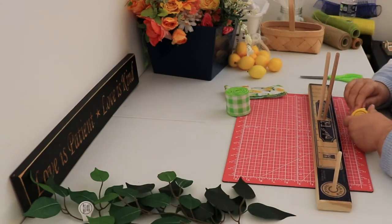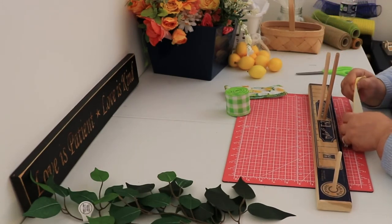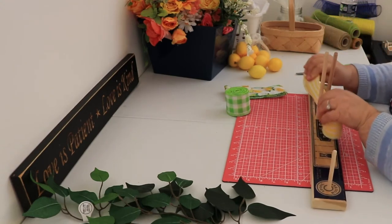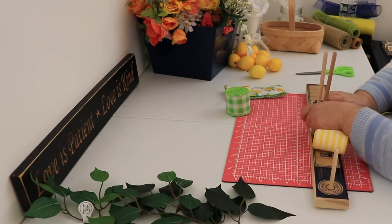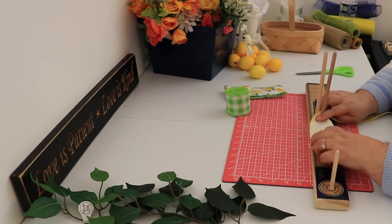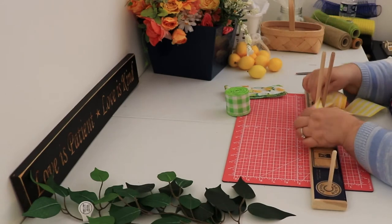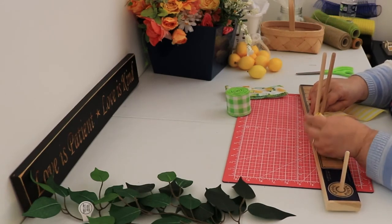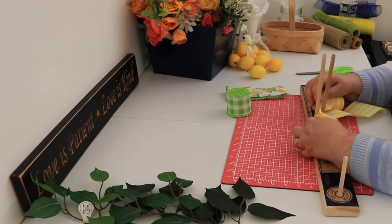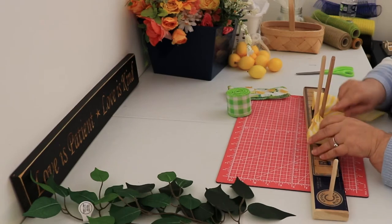I'm going to get started with the ribbon and put it on the hat first. The reason is, because if I put a lot of greenery on there first, these hats aren't real large — they're only 10 inches — so if I make the ribbon too big it might cover up some of the greenery. So I'm going to start with the ribbon and then work around it.